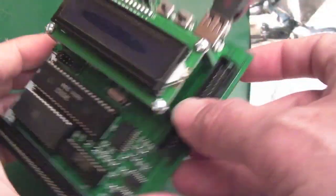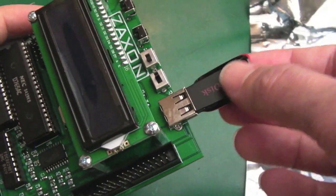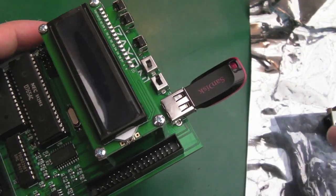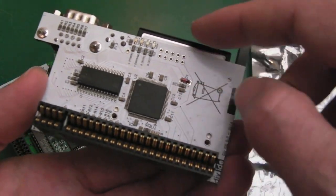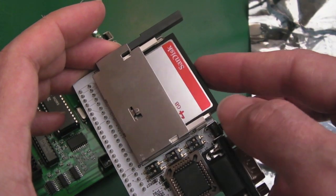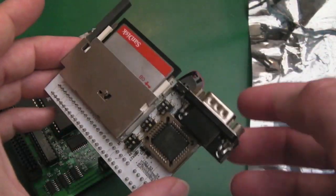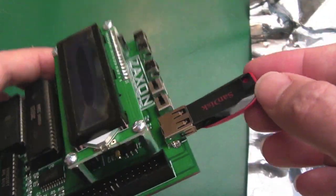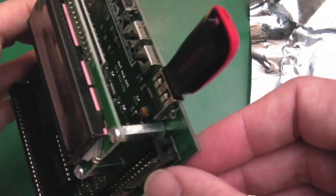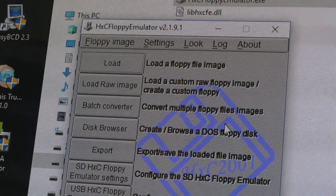Your USB memory stick goes in here. I've got an 8 gig card here and it seems to support that fine — it doesn't have the same restrictions that some other products have. I think something like this has a 2 gig or 4 gig partition limit on the compact flash for the Spectrum. But I don't think there is a limit on this; I think you could go up to 32 or 64 gig — it's quite happy with 8 gig.